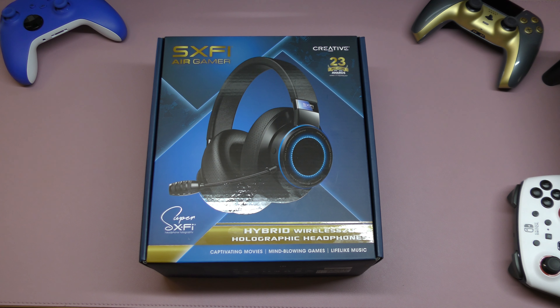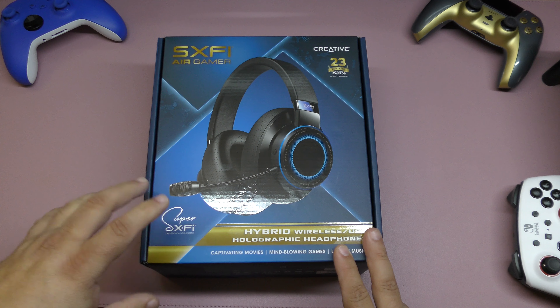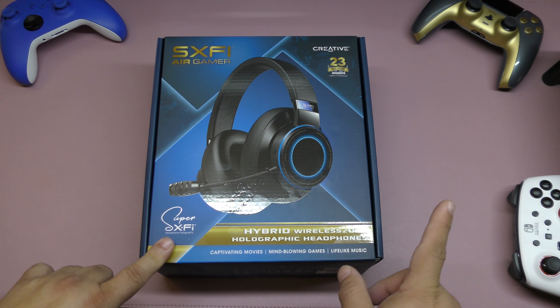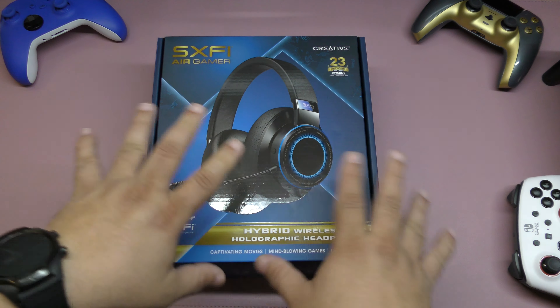Hey guys, I'm Arda Geek. In this video I have an unboxing and hands-on look of very cool video game headsets that I've been using for more than two weeks already. These are from Creative and these are the SX5 Air Gamer. These go for around $149 because these are the Bluetooth and wired version, but there's also a non-Bluetooth version for $99 which is basically the same but without the Bluetooth portion of it.